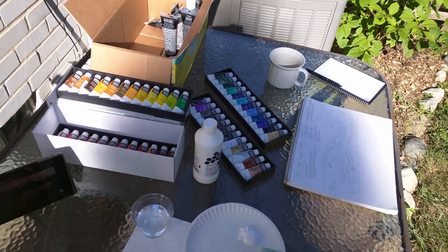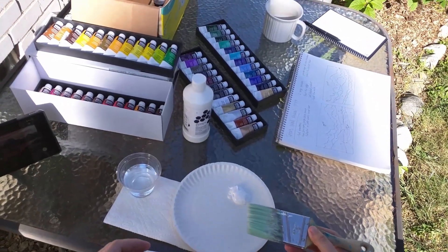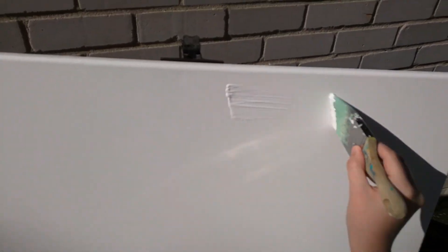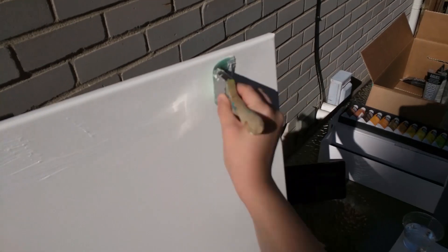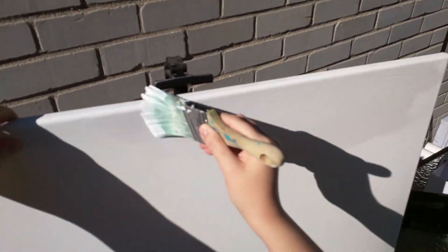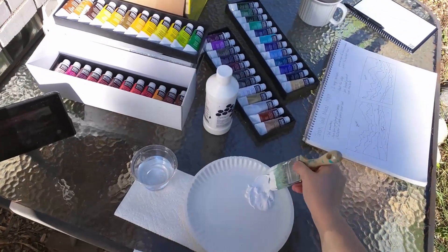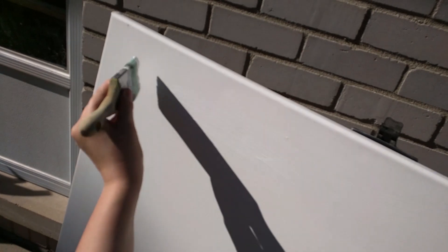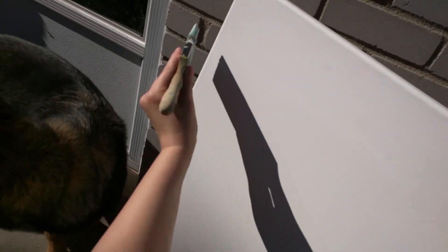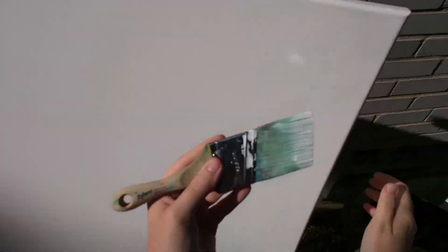A little bit of water — not a lot of water. You don't want to mix too much water into your paint. We're looking at no more than 30% water in the paint ever, because that affects how it binds. If it affects how it binds, then we're not going to get proper adherence to the actual canvas. So in this gesso layer, we don't really need to be all that specific — we're just trying to get this thing covered.